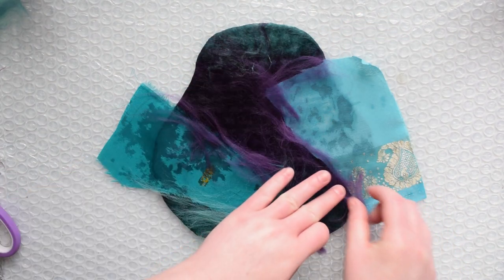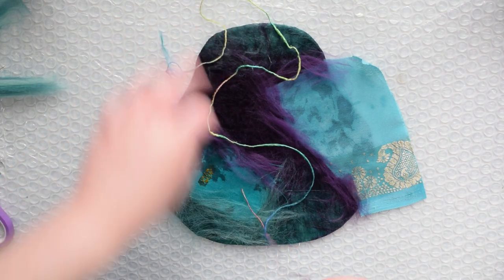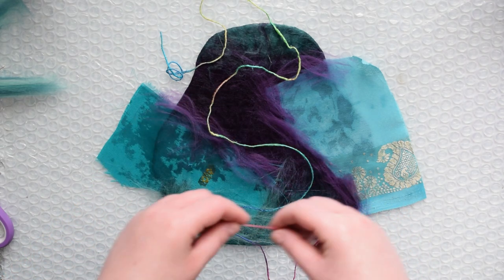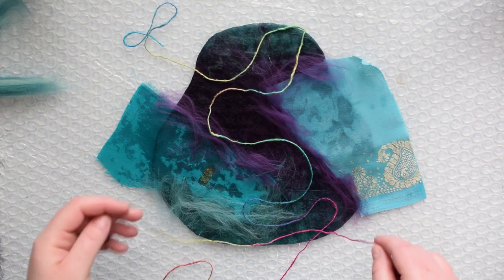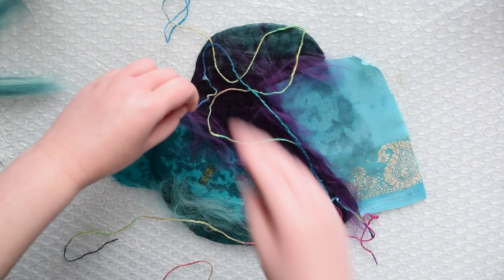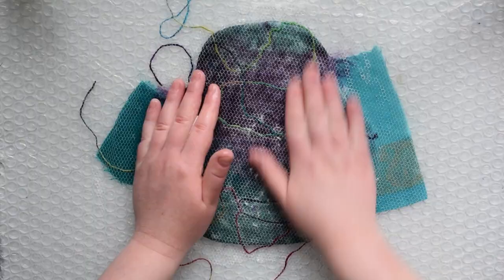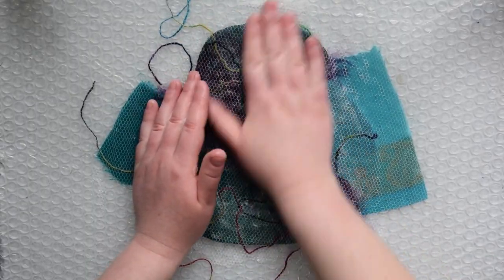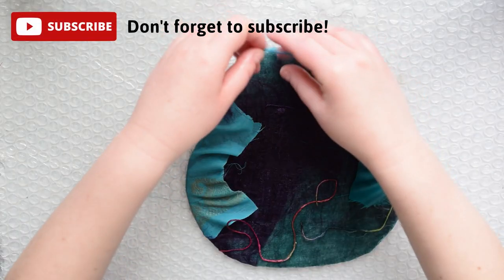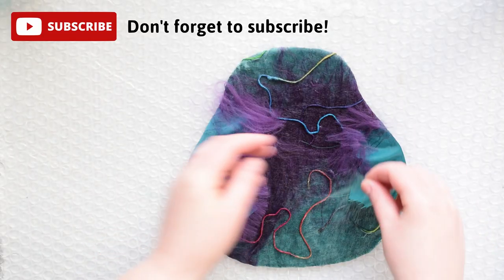When you felt fabric into wool, it's called nuno felting. I next added yarn and swirled it all over the piece. With any embellishments that you add, make sure some hang off the edge. This way it's seamless all the way around and doesn't look like the coin purse has two completely separate sides. Once everything is how you like it, cover and wet it. Then flip it over and add more embellishments to the other side. Once you're happy with how everything looks on both sides, it's time to start felting.